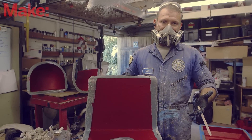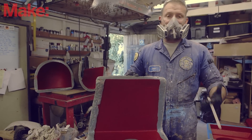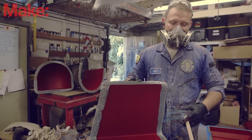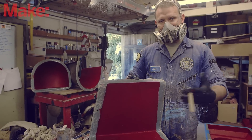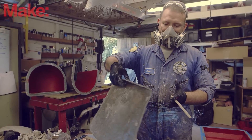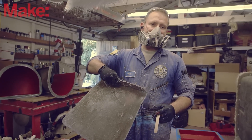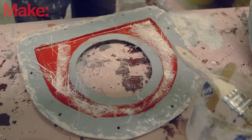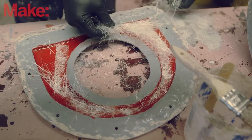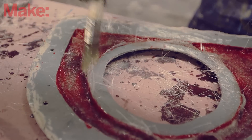Just like with the molds, we're going to be starting with gel coat and then laying up fiberglass on top of it. Unlike the molds, we're basically doing this inside out. With the molds, you started by building the inside of the mold and then stacking up material towards the outside. With the finished part, you're starting by putting down the gel coat, which will become the outside of the part, and then building up the fiberglass layers on the inside for strength.